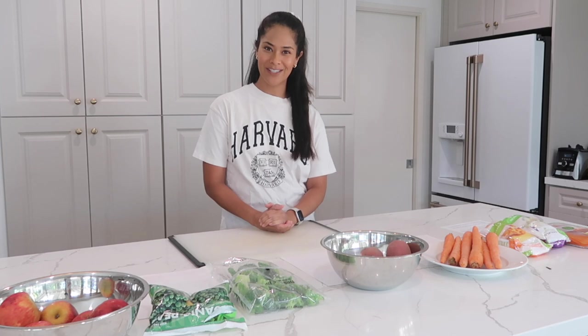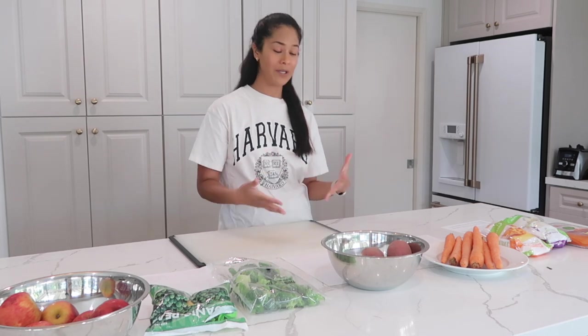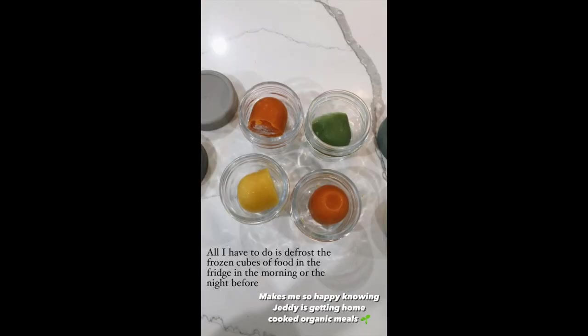Hey guys, welcome back to my channel. Today I have a really fun video. I recently shared on my Instagram some of the meal prep that I do for my son, and I got a lot of DMs and comments about it, so I found myself trying to message people recipes and how I do it.